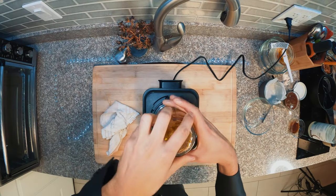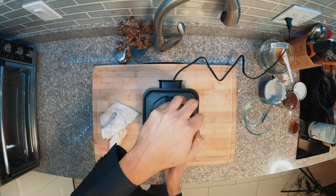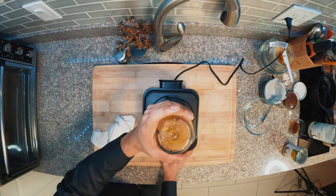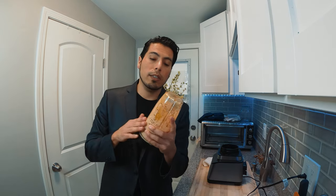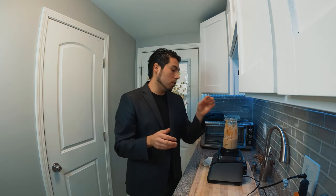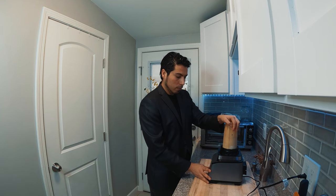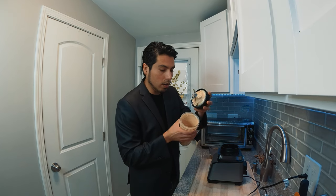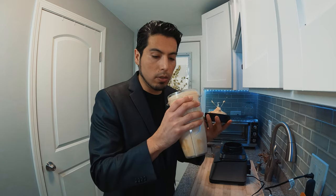Now it's time to blend. If you see that the filling is too thick, just add a little more coconut milk — no big deal. You can keep blending; it's going to take a little longer, but be patient. Wow, it's so creamy — that texture is amazing!